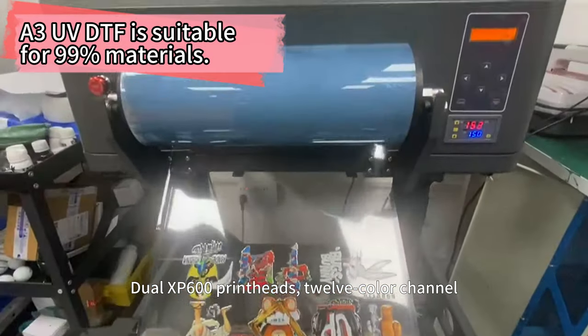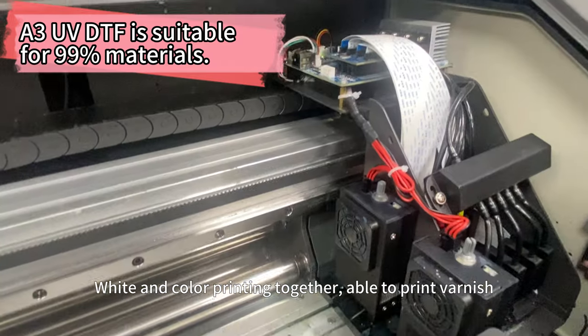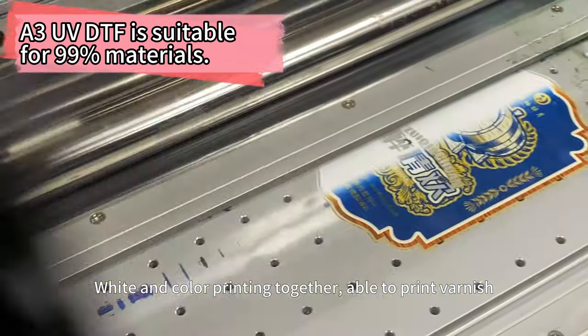The Dual XP600 print has 12 color channels, supporting white and color printing together, and is able to print varnish.